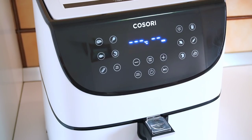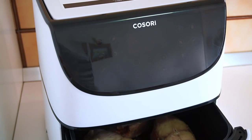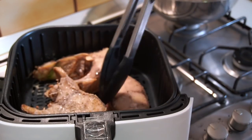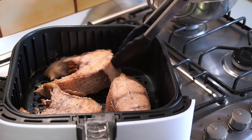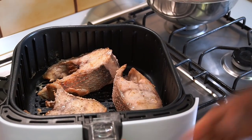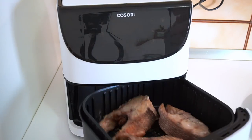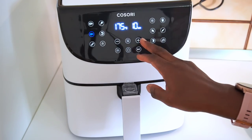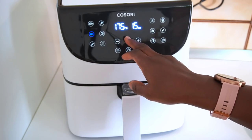It's been 10 minutes and our fish is not quite done yet, so I'm going to bring the basket out, flip the fish over, and put it back in the air fryer to continue frying. This time I'm going to bump up the heat to 180 degrees centigrade for 15 minutes.